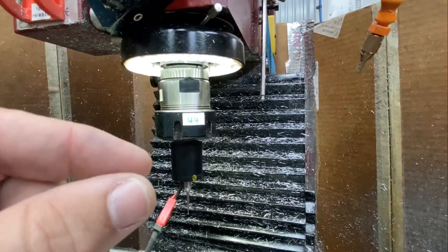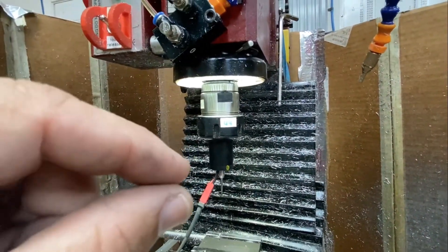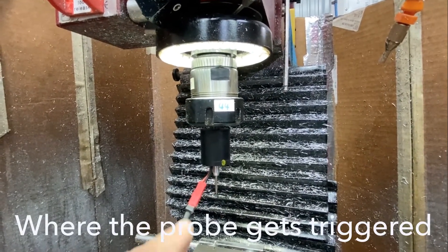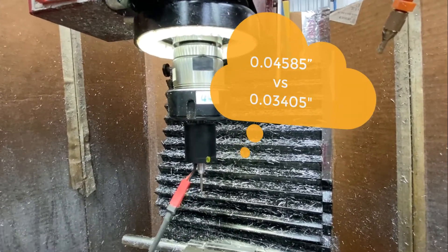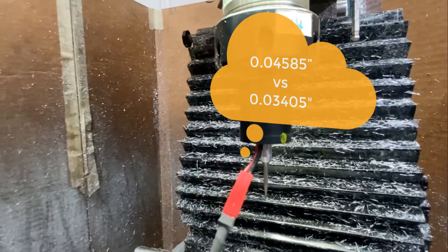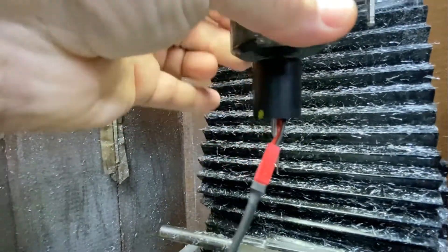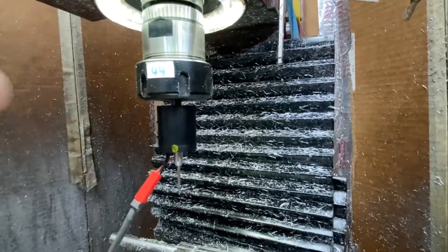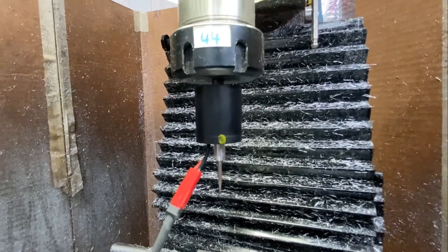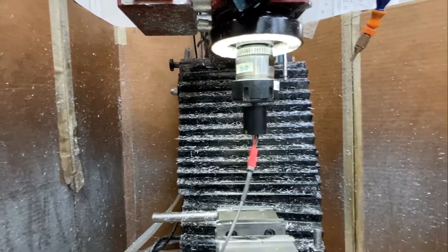Everything is dependent on the tip of this probe being dialed in precisely. The actual diameter of the ball matters less than the over-travel. For instance, I measured this ball at 0.04585 inches, but when I use it I have to put in 0.034 as the effective diameter — it's a bit of a hit or miss with some playing around. It also has three screws, which I've marked with yellow, that let you dial in the concentricity. I've got it within about a thou, maybe half a thou.